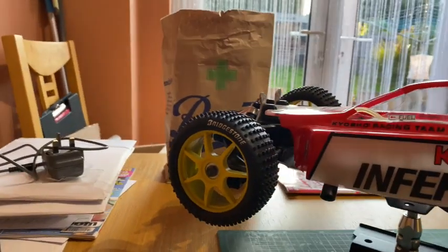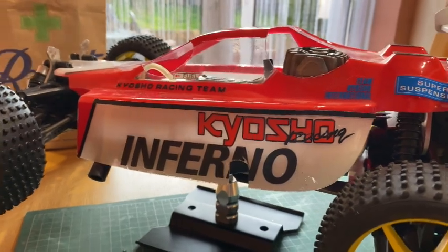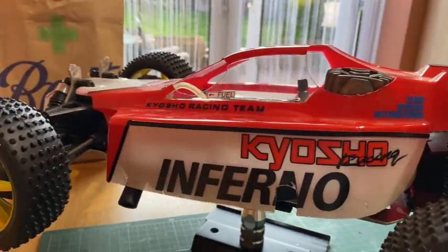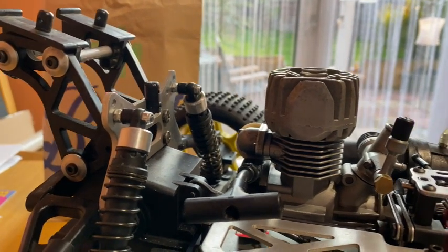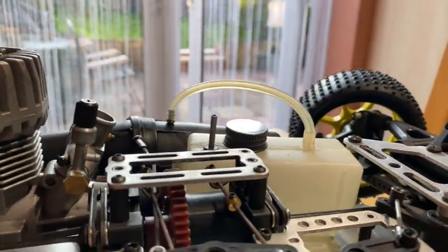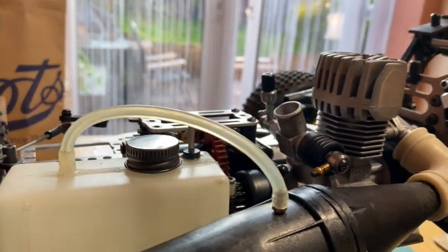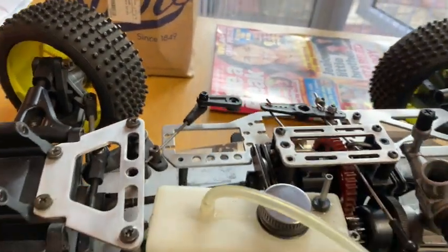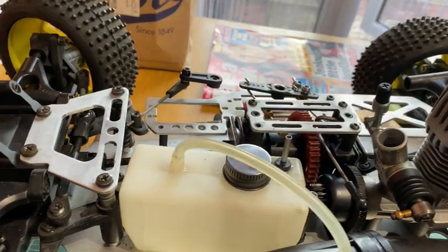We'll have a closer look whilst I've got it here and a more detailed look when we get it running. It is complete less electrics. The wing just unclips. I'm going to take the shell off - not sure of the engine make. It's a pull-start. The body shell will need trimming because it's difficult to get on and off. It's essentially the same as what I've got.